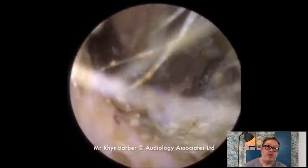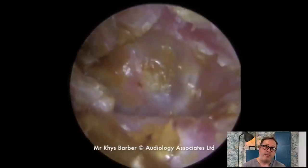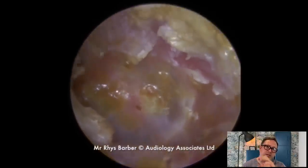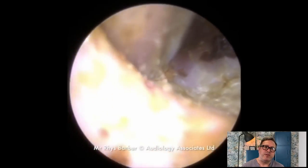Looking at the ear canal when the patient came through for their next suction, we could see the ear canal looked so much healthier — it had repaired itself. The skin was looking far healthier.